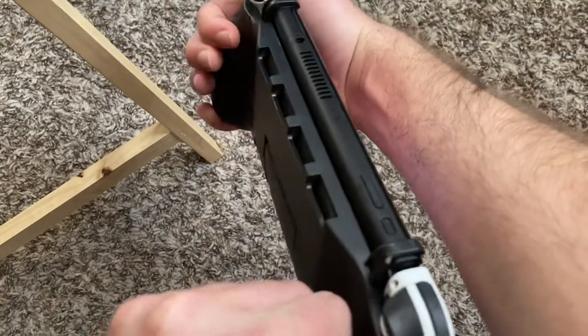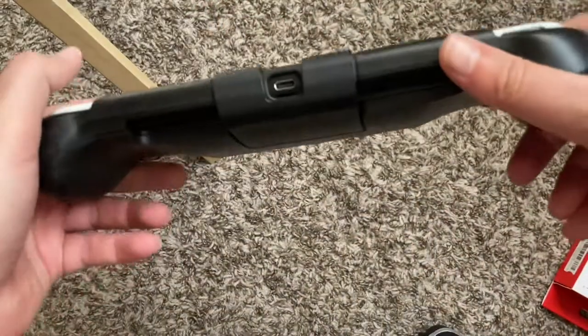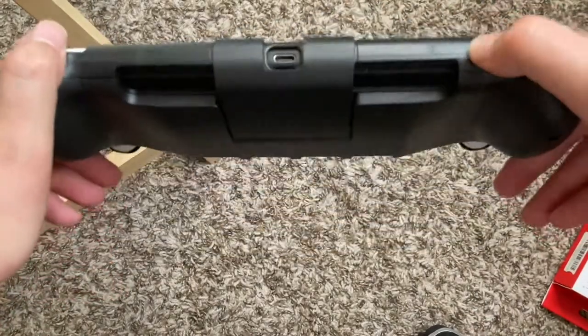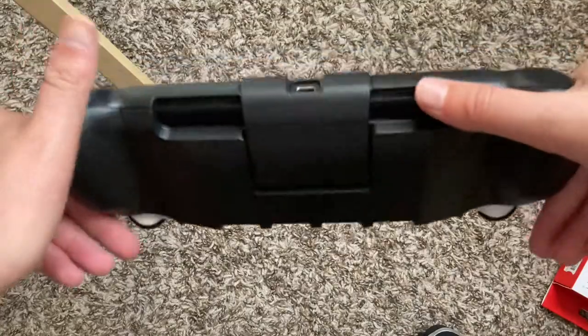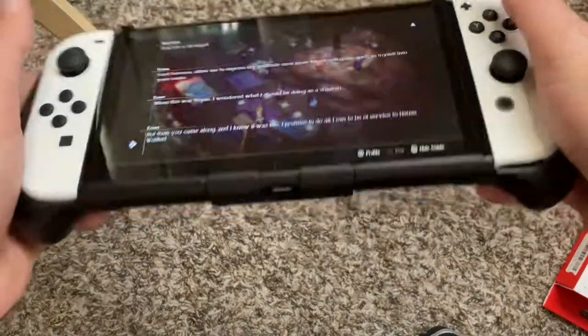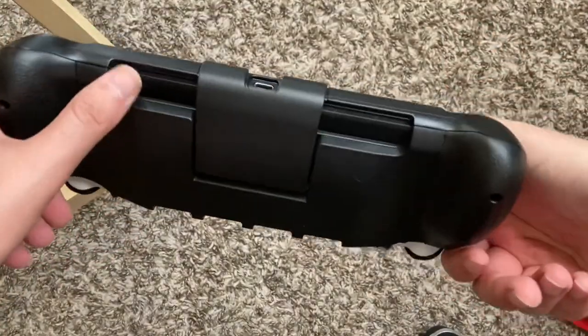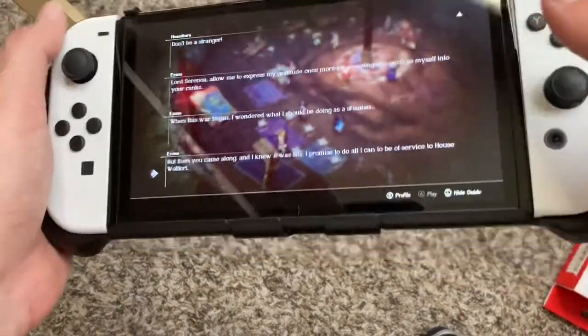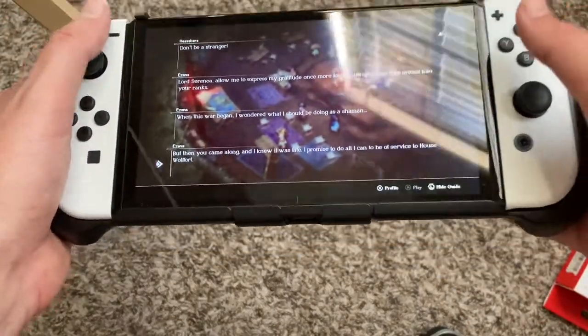You've got access to pretty much everything but the micro SD — I'm not sure exactly where it is but it's covered by the kickstand mechanism, so you can't access it from the Switch side. But are you swapping that out all the time? Probably not.